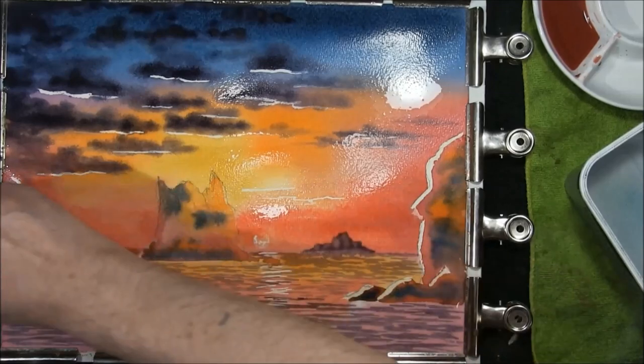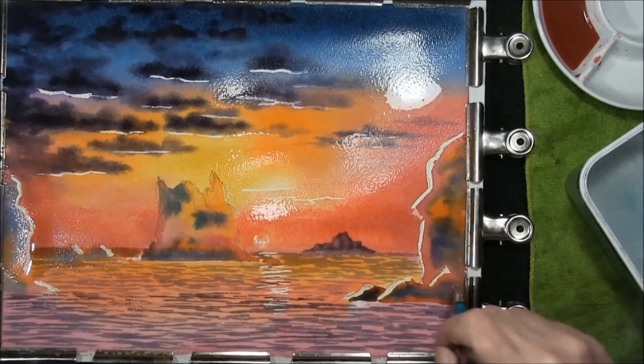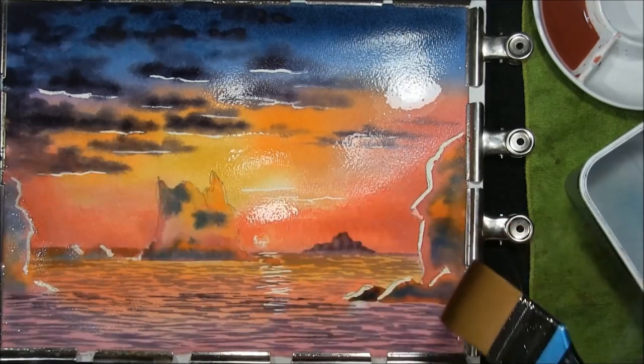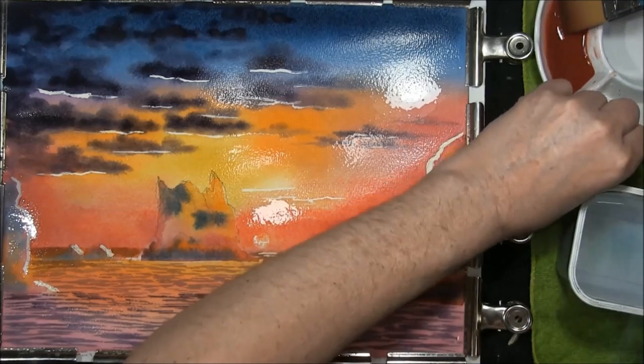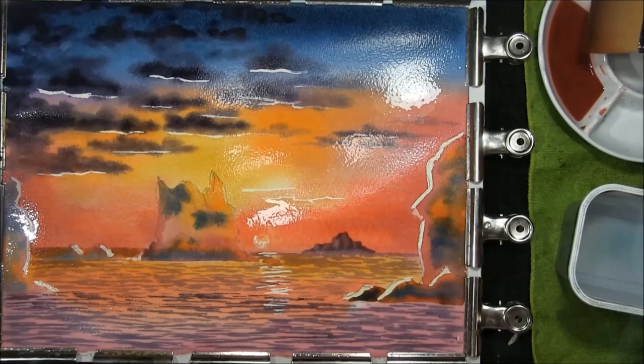Just keeps your colours a little bit clean. We're now going to glaze on some alizarin crimson and this will subdue everything — this is some alizarin crimson mixed with a lot of water.